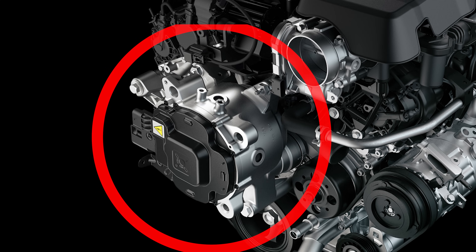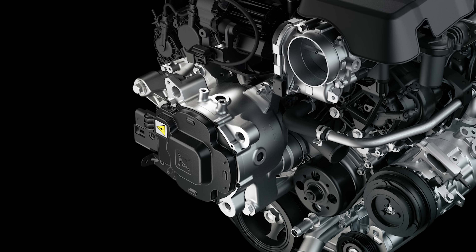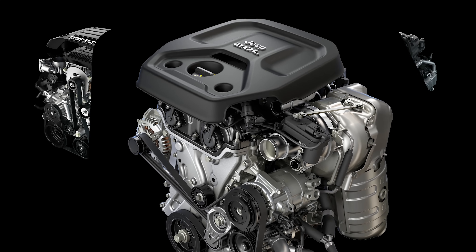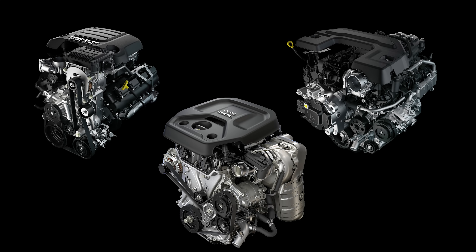On the 3.6-liter V6 in the Ram 1500, the motor generator unit is mounted on the front of the engine and it's liquid-cooled. On the 2-liter turbo in the Wrangler, it's off to the side, more like a traditional alternator, because that engine was designed with the e-torque assist system from the start.